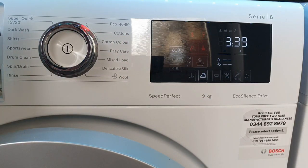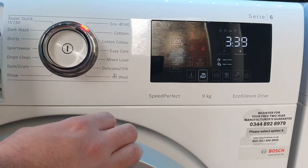Reduced Ironing lowers the spin speed and on most cycles changes the final spin to an interval spin pattern — spinning in stages up to full speed with tumbles in between to reduce creasing. For example: spin up to 400rpm, stop, do a few tumbles, then go to 600rpm and so on, usually four phases up to full speed. It also changes wash and rinse tumble actions on some cycles.